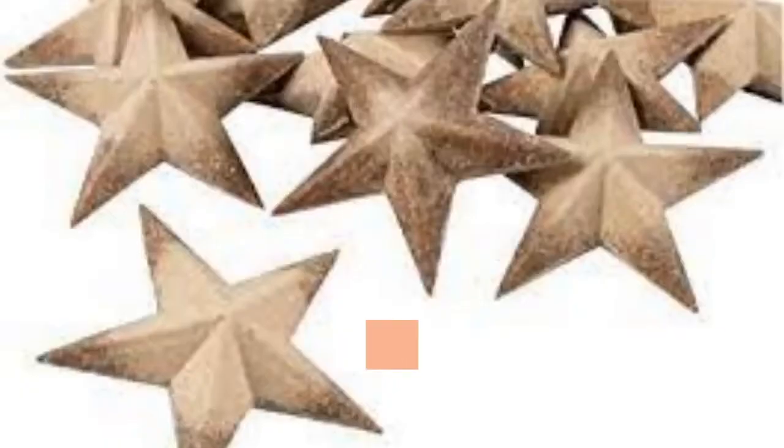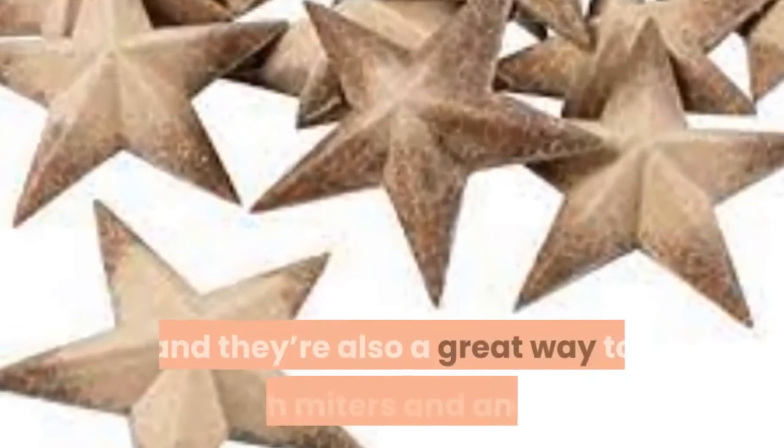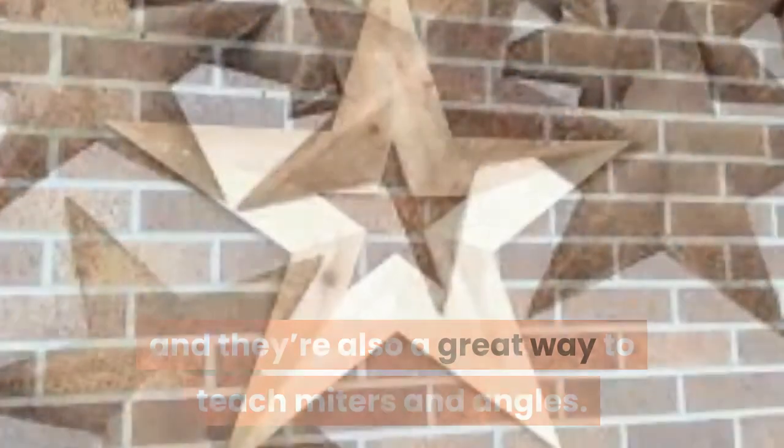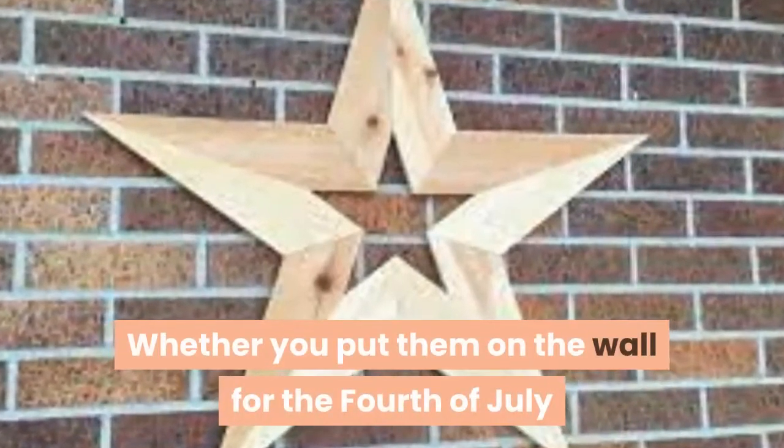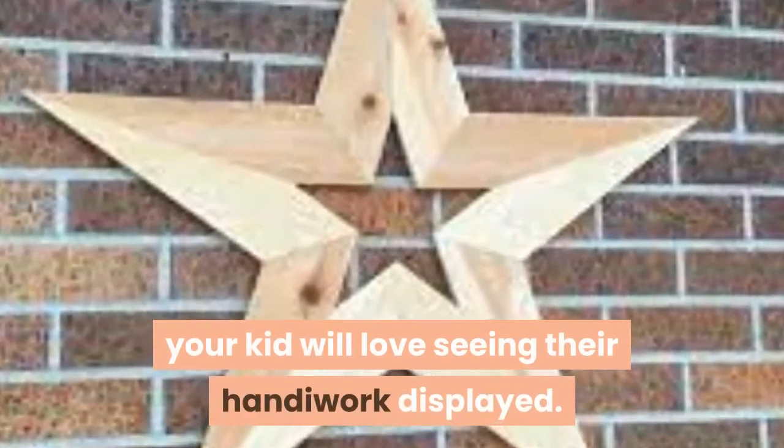05. Wooden Star. Wooden stars are a great piece of décor any time of the year, and they're also a great way to teach mitres and angles. Whether you put them on the wall for the 4th of July or keep them up year round, your kid will love seeing their handiwork displayed.